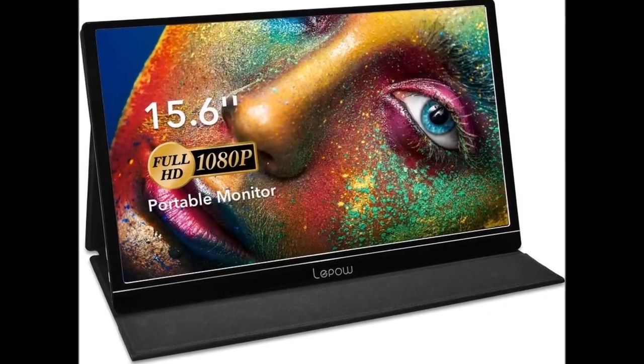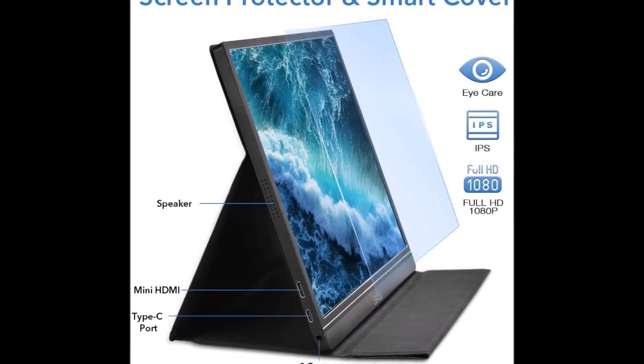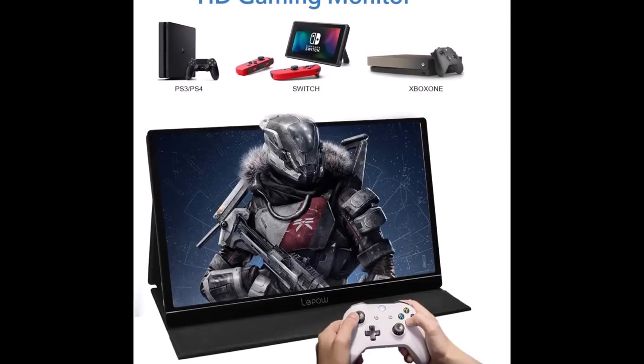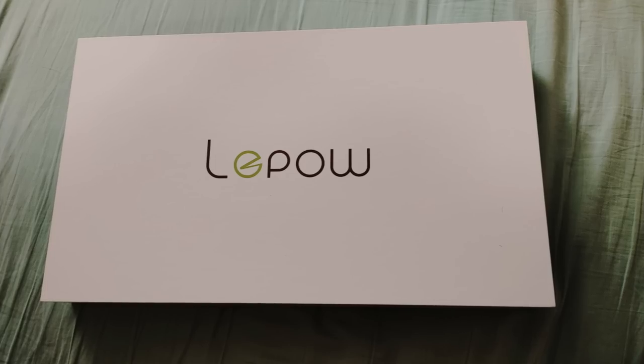Today's monitor we'll be taking a look at is the Lepel monitor. It is a portable USB-C monitor that supports full HD 1080p resolution and is an IPS display. It's a USB-C monitor, so that's a really great thing for monitors these days to have that feature.